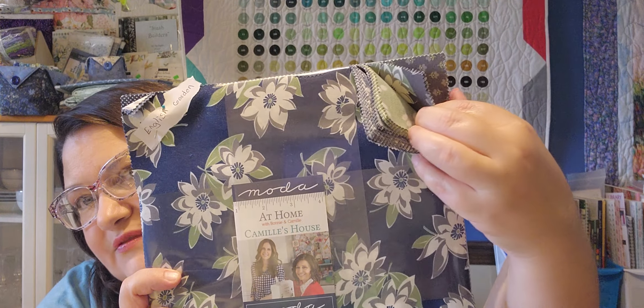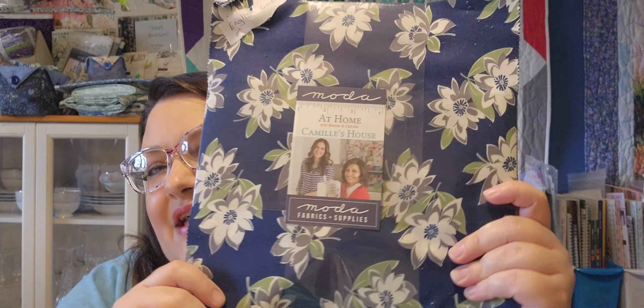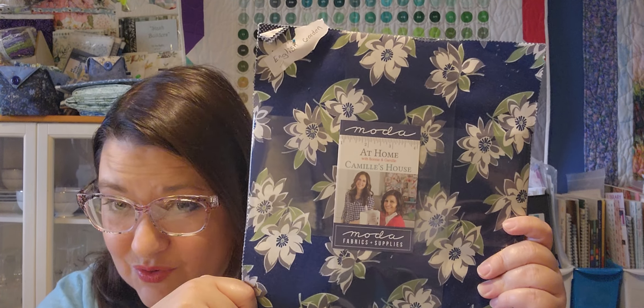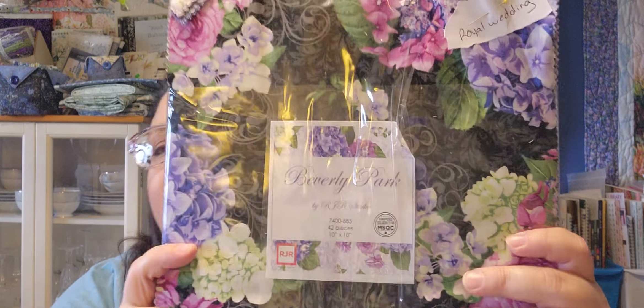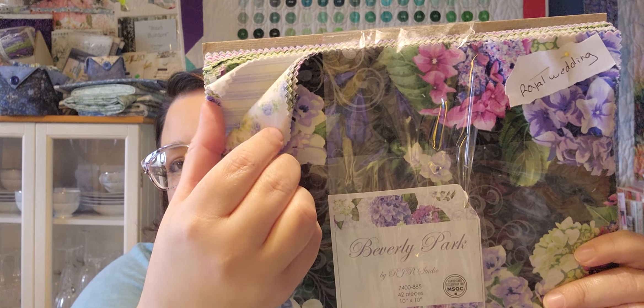There are all those blues and greens — many greens. This line actually came out with two different colorways: there was a blue one and a red one, where the mom did one and the daughter did the other. I chose the blue one, of course, and I plan on using the English Gardens tutorial for this. Then I have Beverly Park from RJR, and I plan on doing the Royal Wedding for that, with Hydrangea Blue.